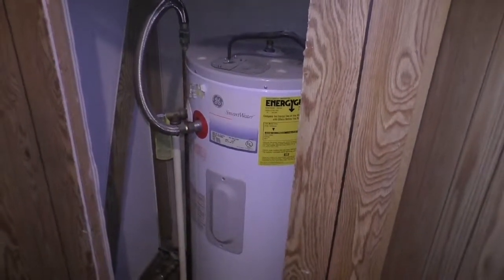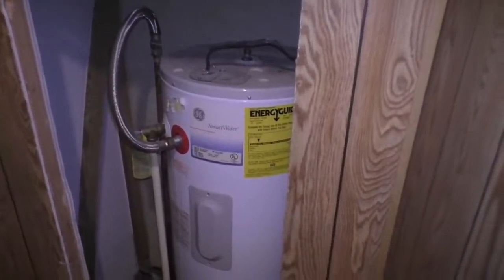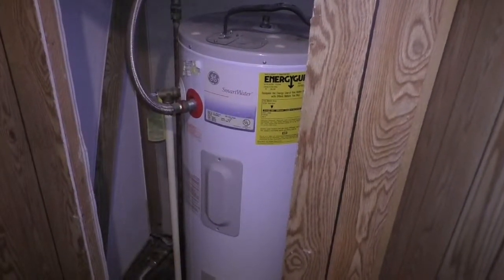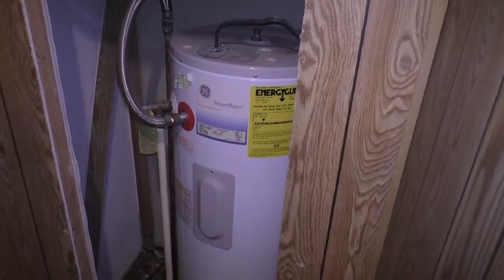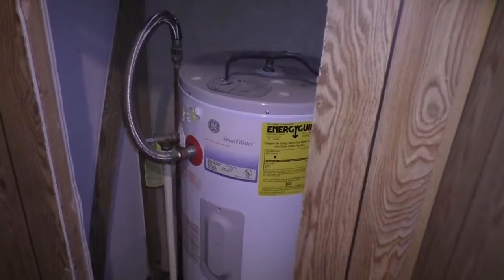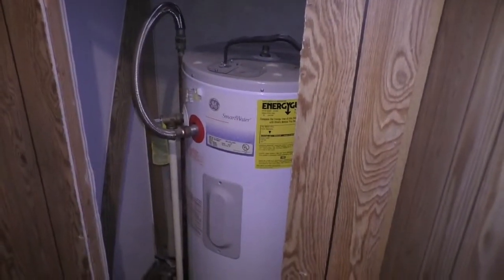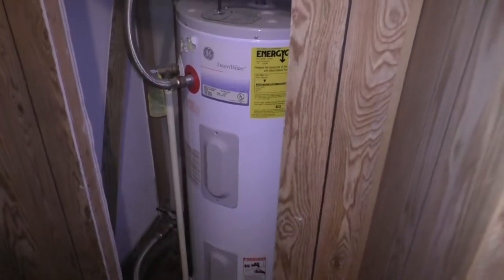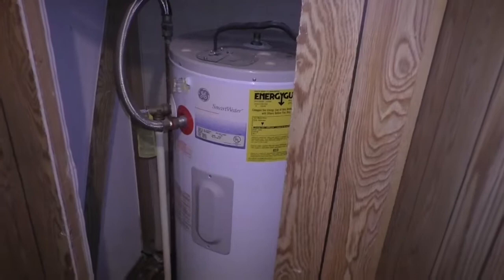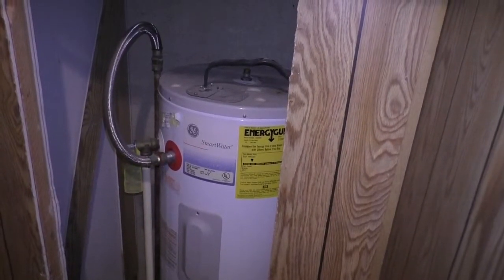I'm going to replace my water heater. I found out earlier in the week it had been leaking from one of the water lines — fortunately I caught it relatively early. This video is specifically for a mobile home water heater. I live in a trailer. This is a 30-gallon electric, and I'm going to make this video as short as possible. This is specifically for trailers and 30-gallon electric water heaters.